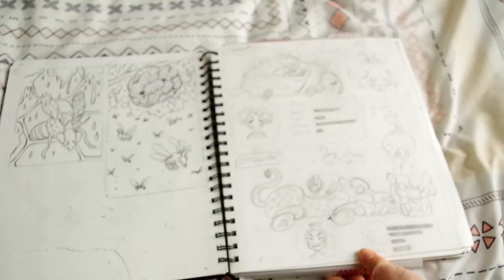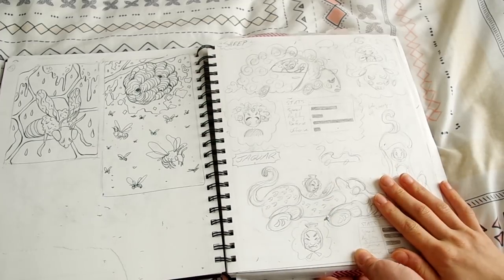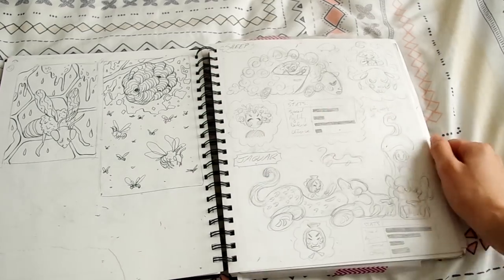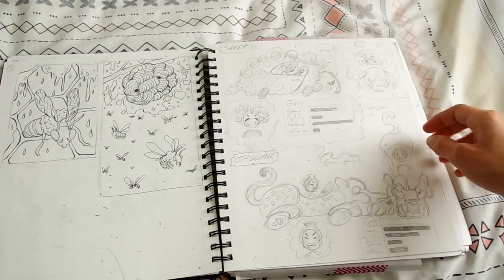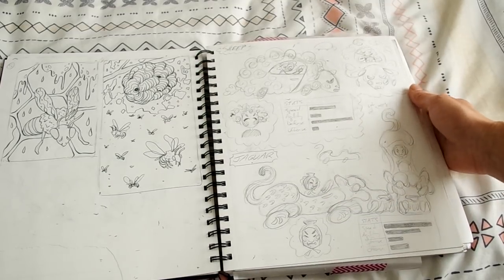Another class I had was called digital illustration. The way the class worked was we would come in with some sketches and then have four hours to draw like hell — whatever you had finished at the end of class was it, that was all you were done, and that was every single week. It was stressful as hell.